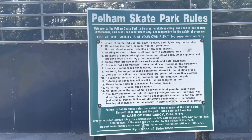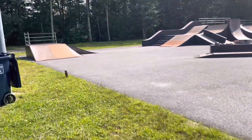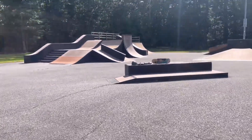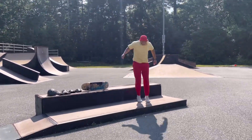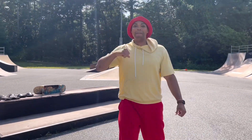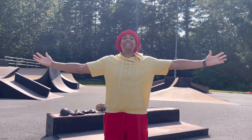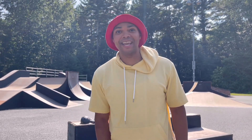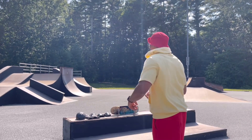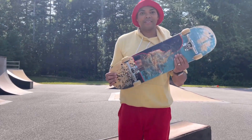Let's have some fun! Hi, my name is Frankie and today we're here at the Pelham Skate Park. I love skateboarding — if you haven't done it, you should give it a try. Come on, let me show you how a skateboard looks.